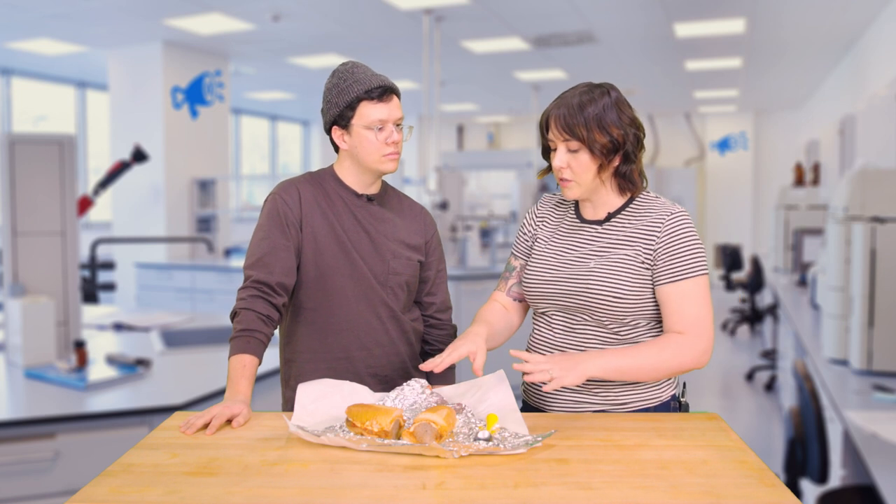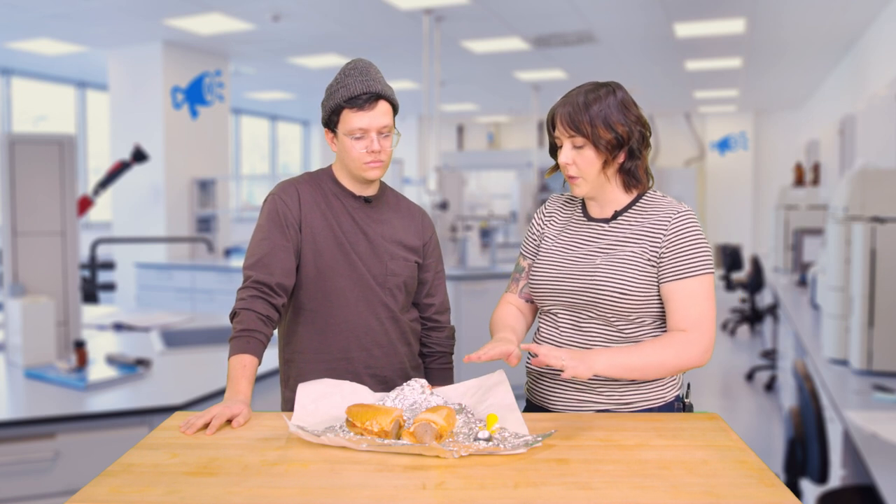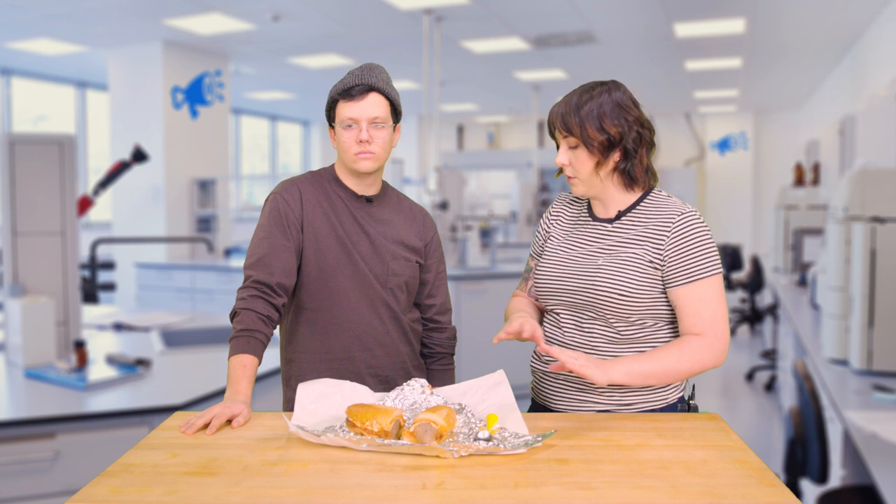We have the sauce we want, and there is sauce on this sandwich, but it's not the sauce we want, so we're gonna have to completely de-sauce these meatballs.